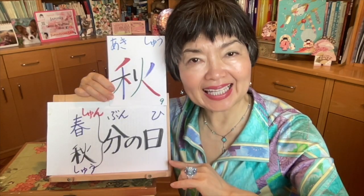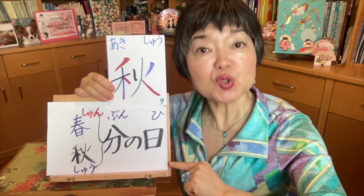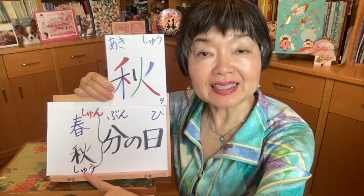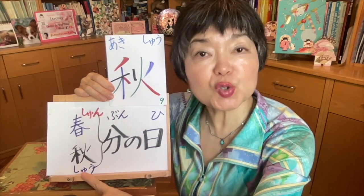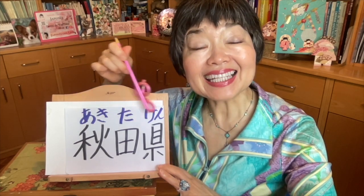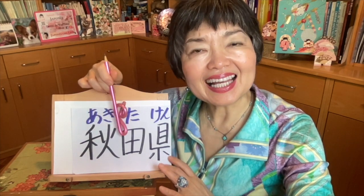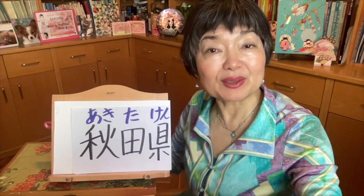Autumn equinox day, or fall equinox day — shoubun no hi. Before this was spring — shun. And now autumn — shou. Quite similar, but shun has the n sound, and here it's shou, a long sound. Shoubun no hi. Akita prefecture — Akita-ken — is here in the north of Japan. We also use Akita as a family name — Akita-san, Mr. Akita, or Akita-sensei, Professor Akita.